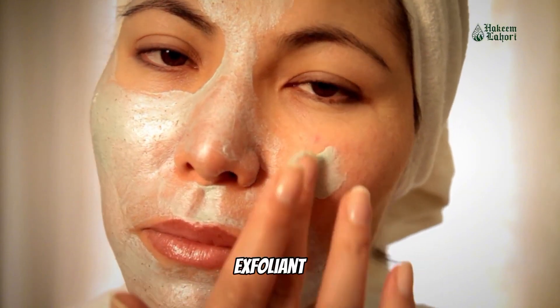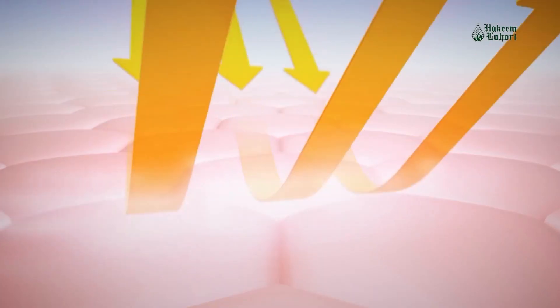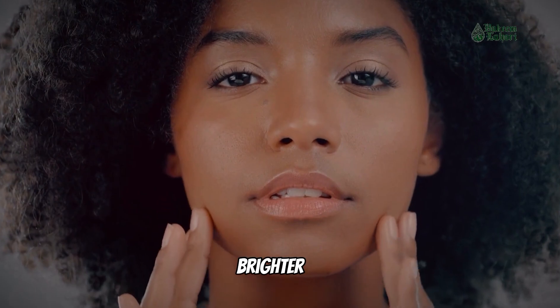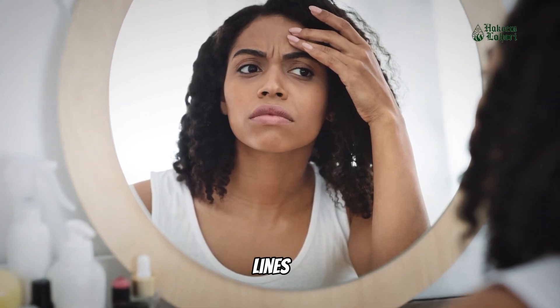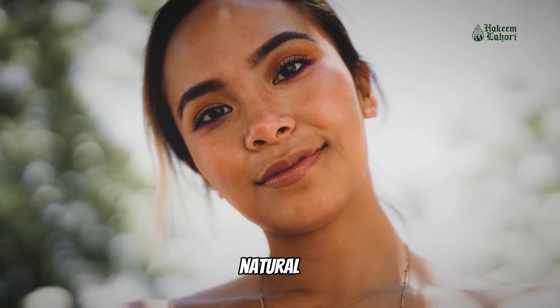It acts as a gentle exfoliant, promoting the removal of dead skin cells and revealing smoother, brighter skin. It tightens and firms the skin, reducing the appearance of pores and fine lines. Regular use can give your skin a natural, radiant glow.